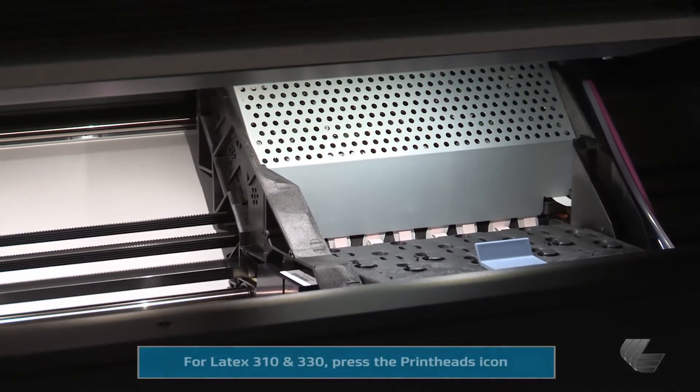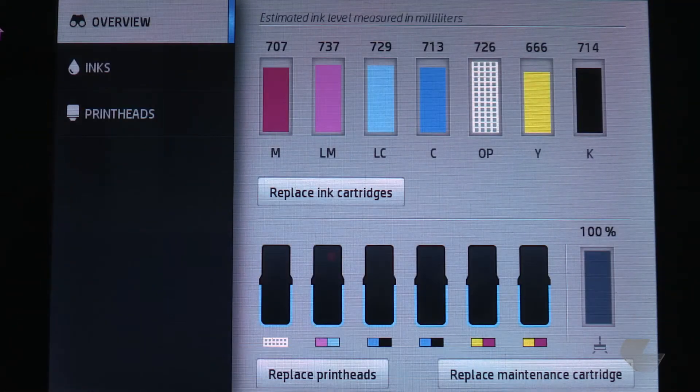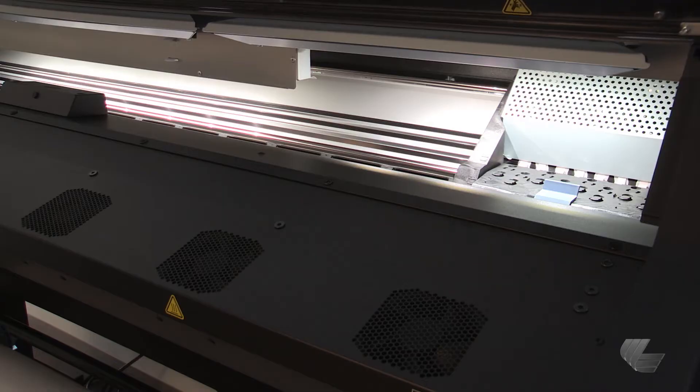On the printer's front panel, press the Ink icon on the HP Latex 360. Then press the Replace Print Heads button. The printer will move the carriage to the removal position. Open the printer window.